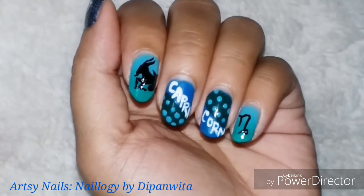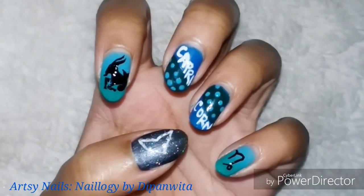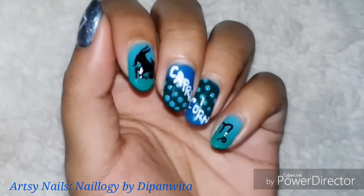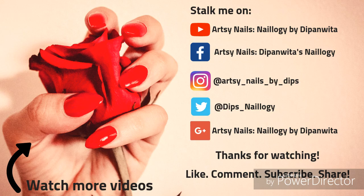Another zodiac nail art set is complete and added to my playlist! Please subscribe, like, comment, and share this video with your friends — especially tag your Capricorn friends. I dedicate this to all the Capricorn people out there. I'll see you soon with my next video, and follow me on Instagram where I post nail art collages, swatches, and mini tutorials. Take care, bye!